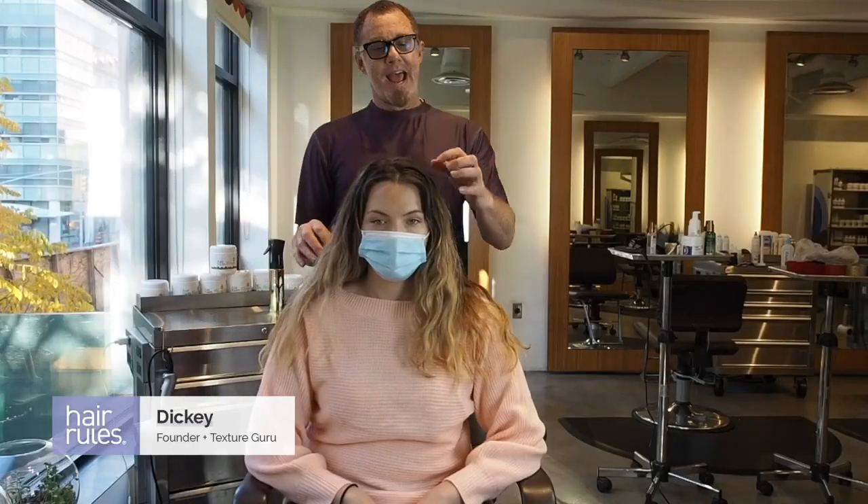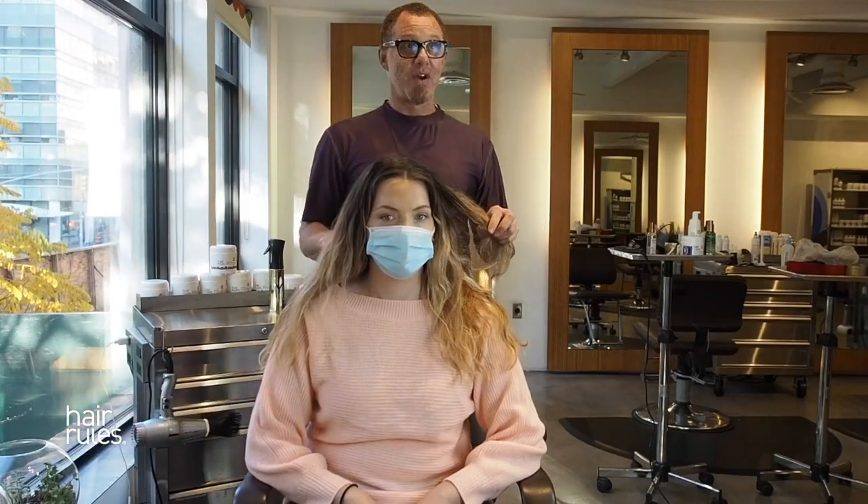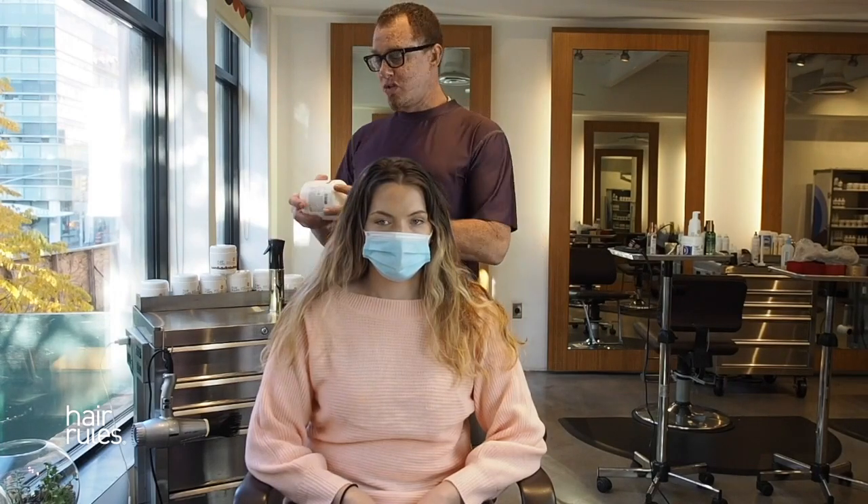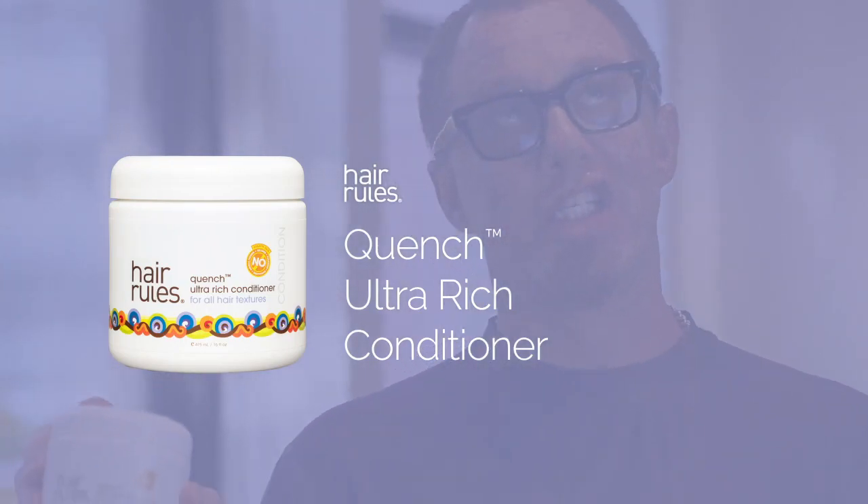Hey Hair Rules Fam! This is your favorite texture guru Dickie and today we're talking about one of my favorite things which is hair care and one of our favorite flavors which is Quench Ultra Rich Conditioner. I've said before that conditioners have the ability to be your moisture pack, your mask, your deep conditioner, your co-wash, and they mean a lot of things to a lot of different textures.